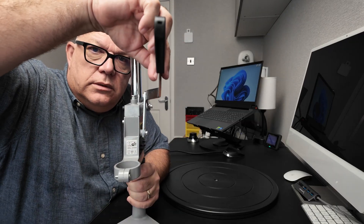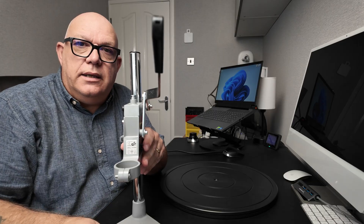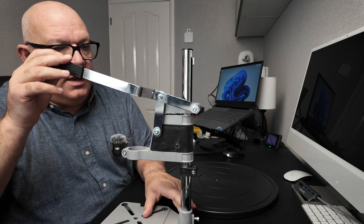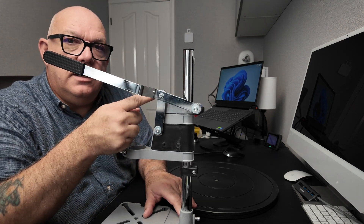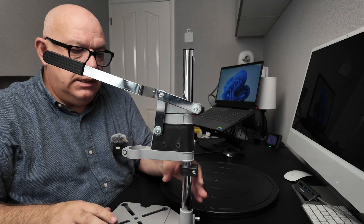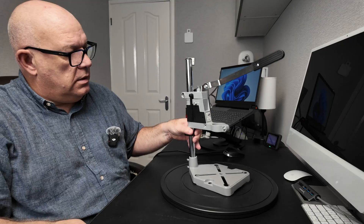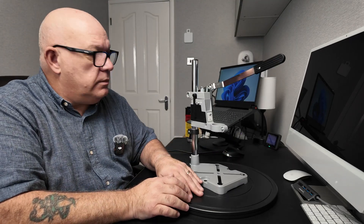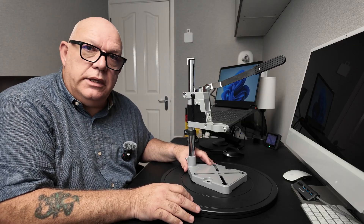I'm going to have to sort out a couple of things first. This handle here wobbles, so if I scan it in one place and then move it and it wobbles, the scan just won't be right. So I'm going to temporarily put an extra washer under there to hold it in place and then cover it in spray. You won't want to watch me do that, so I'll get on with it off camera and bring you back when it's all set up to go.